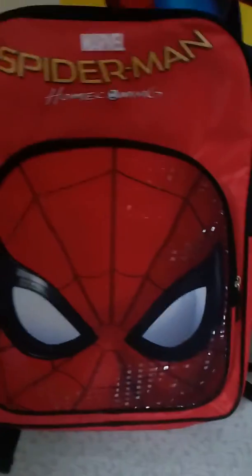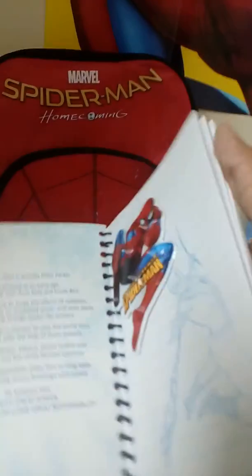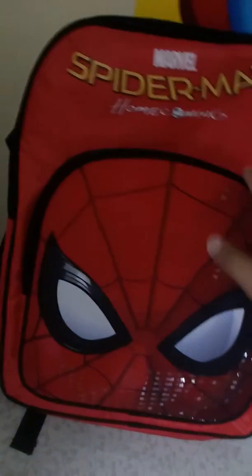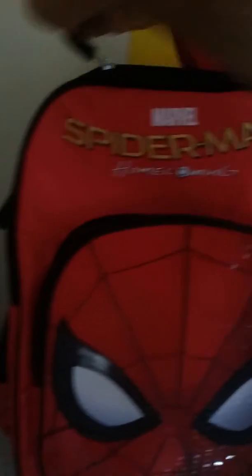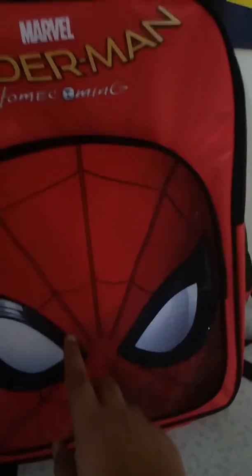This small side of the bag is for important things you can keep in this small bit. And you can keep books here like this, and you can zip them out — it's so awesome.